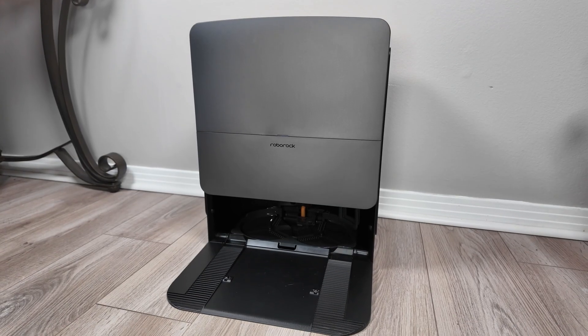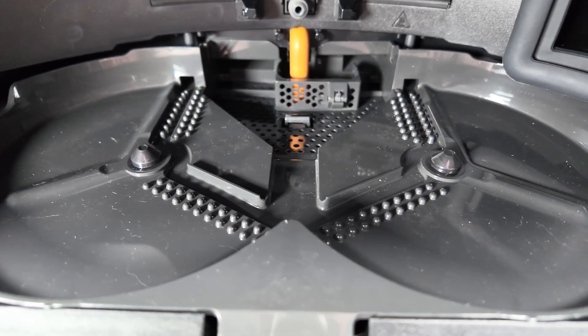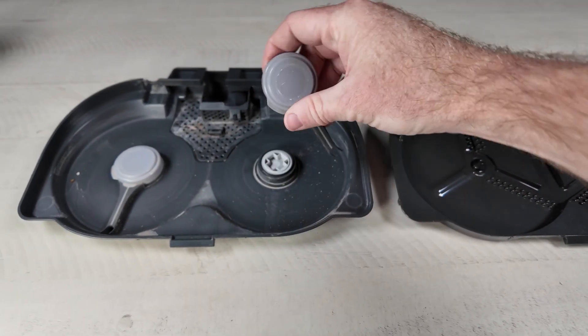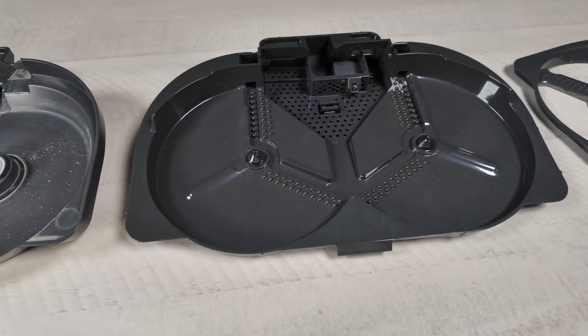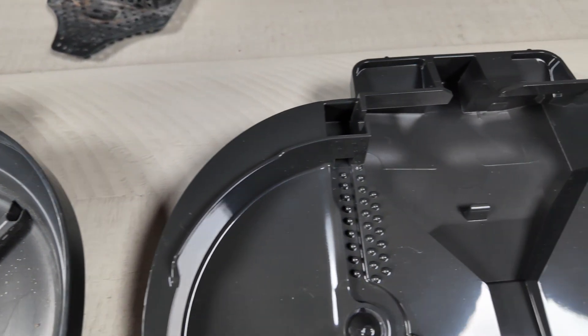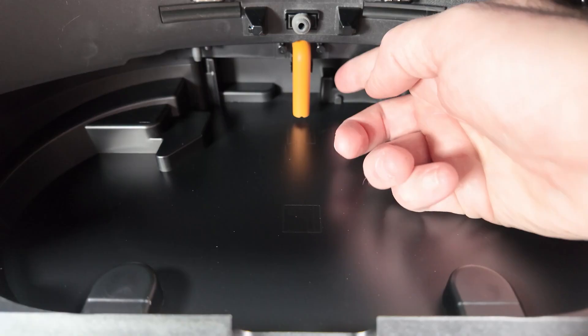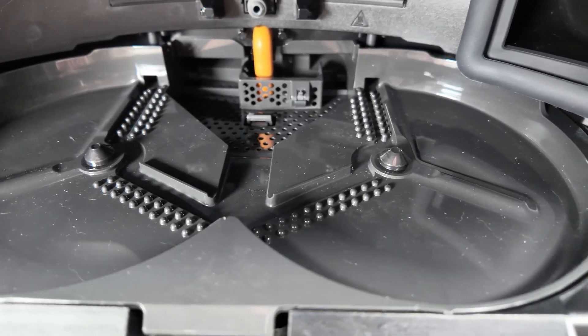As for the dock, Roborock made a few changes. The biggest might be the redesigned washboard system in the dock base. Before on the XR dock it was a two-piece system with wipers that would spin around and clean the dock tray. This new design removes those wipers and uses a one-piece dock tray. They also increased the space in the back under the filter, where the wastewater goes. Roborock claims this allows for better cleaning and agitation of the mopping pad. Personally I'm a fan of the one-piece design — fewer moving parts is always better.